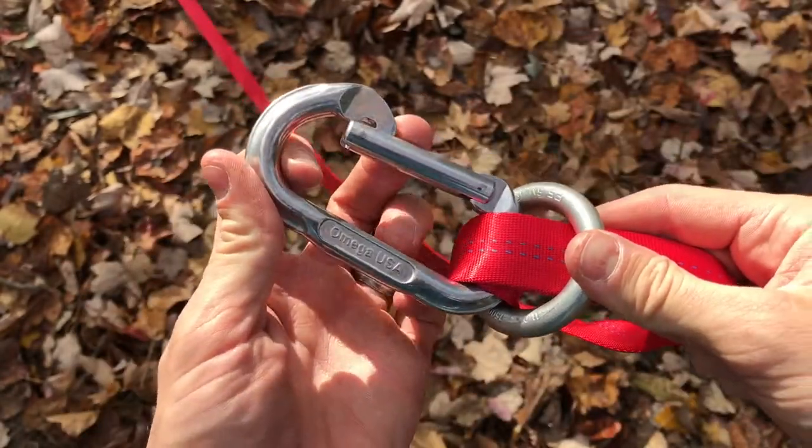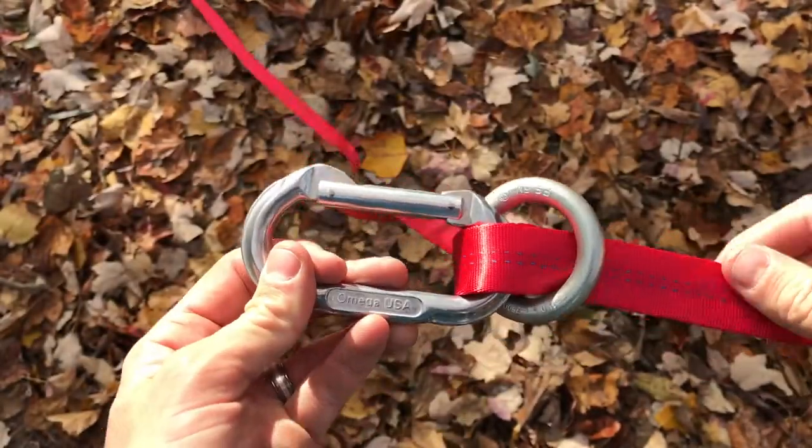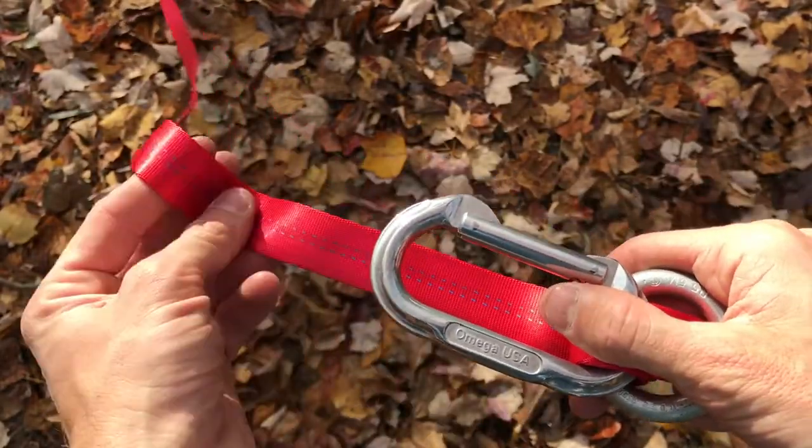Turn the carabiner around so that it opens on the tensioning anchor side. Now we're going to use this tail to build the tensioning system.